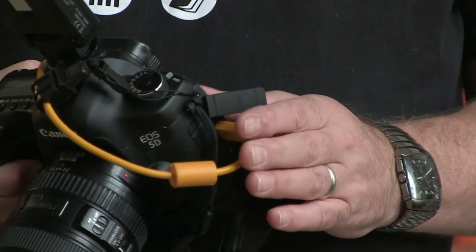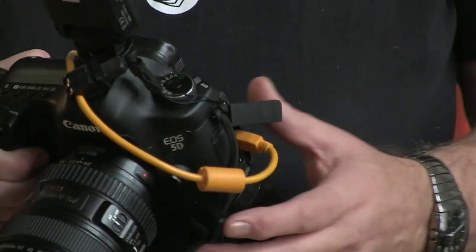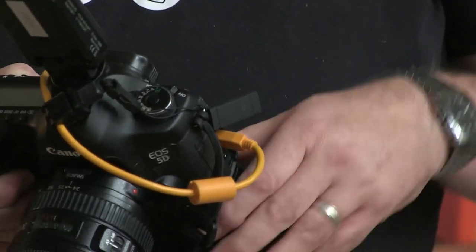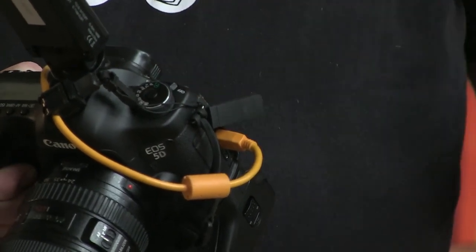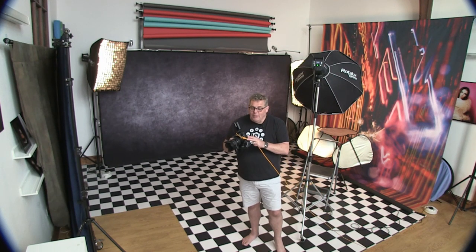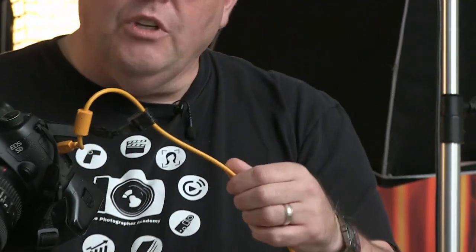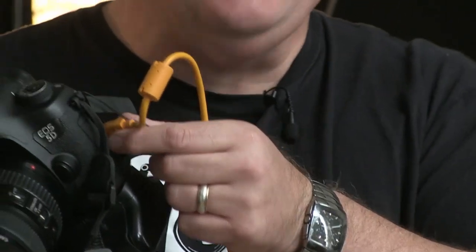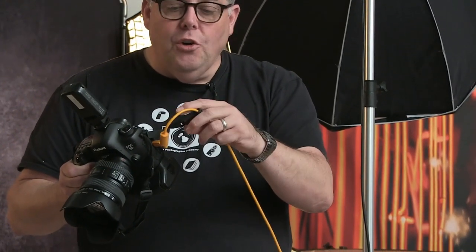An essential element is getting tethered so you can go straight into your laptop or computer nearby. By the end of a shoot section, you're able to quickly go through and edit with the client so they can choose their favourite images. This is a tether tool — you can usually tell because it's an orange cable. Get your jerk stopper on it as well; this stops the cable from being pulled out of the camera and takes the tension off.